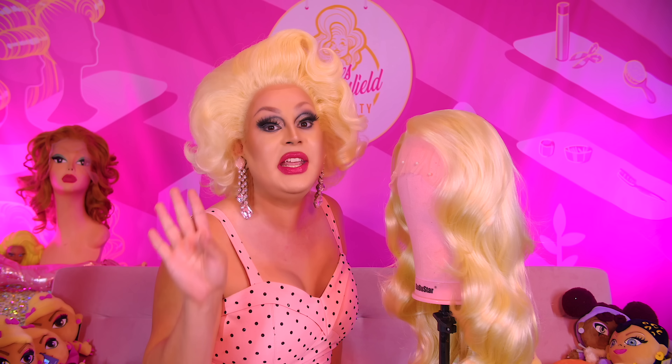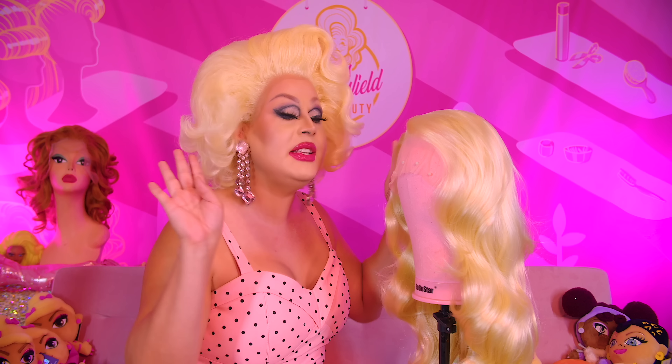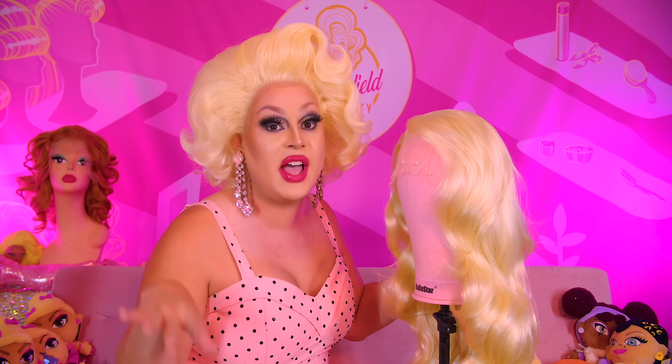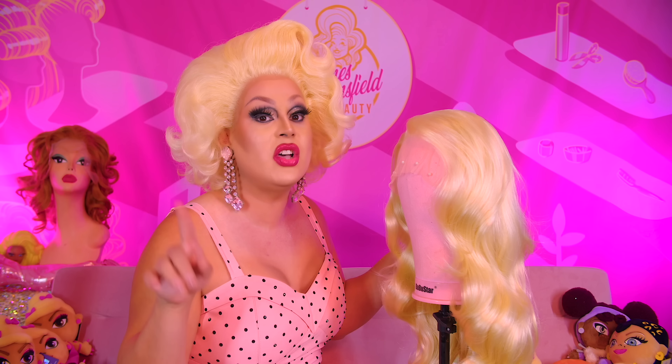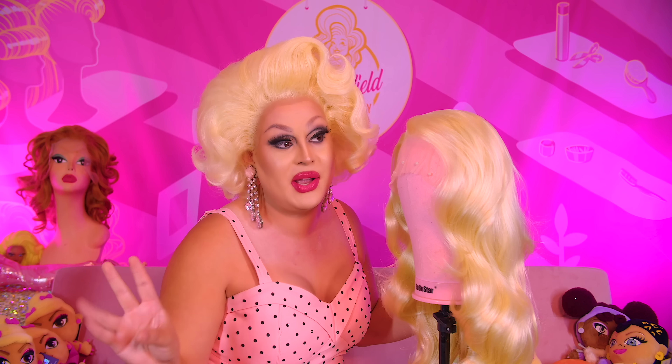Drag queens competing in a cooking competition where they also have to host a party and put together decorations and stuff. It is wild, it is stupid, it is fun. Go out and watch it on Hulu and look for my wig when Neil Patrick Harris is in drag. It's in every single episode. You can't miss this wig.